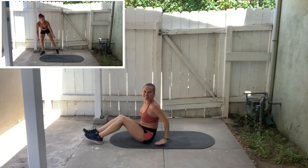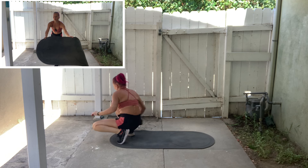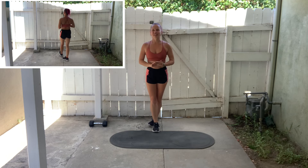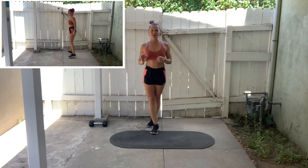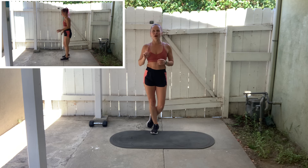We are not quite finished yet — no workout of mine is ever complete until we've done our bonus burpee. So we have just one rep left to go.